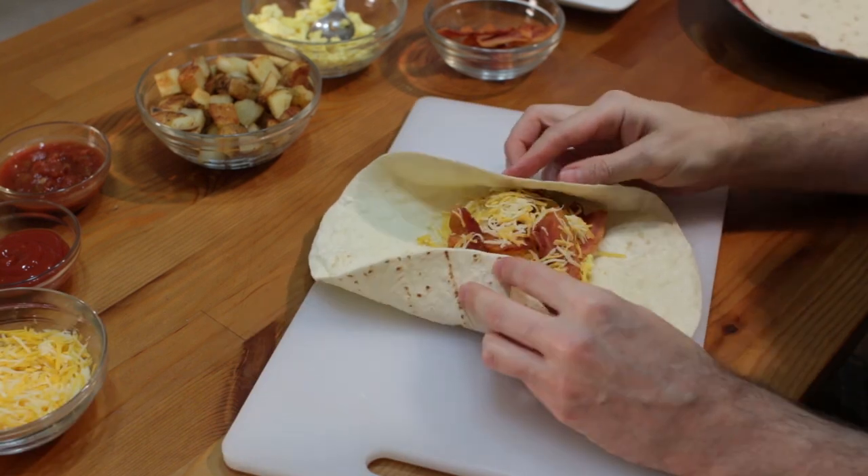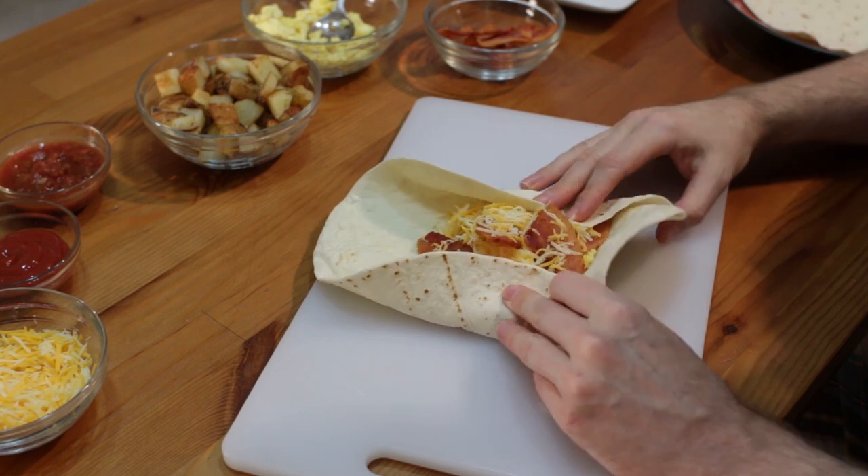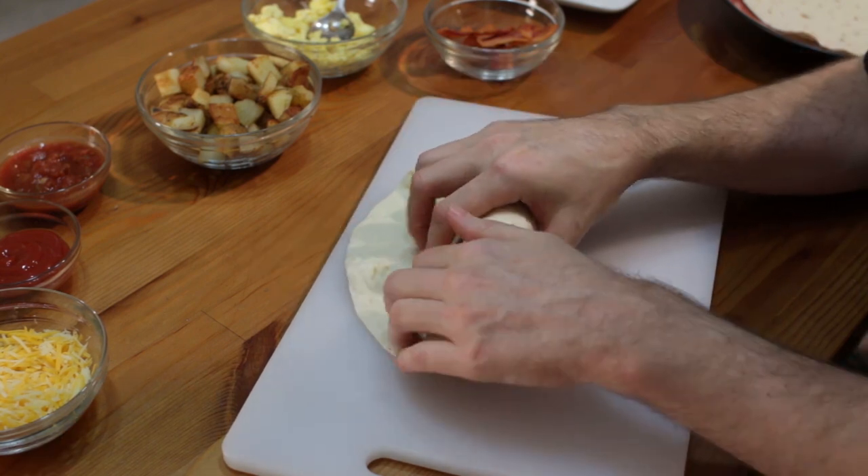Next, add a few tablespoons of shredded cheese. To roll it, take the sides of the tortilla and fold them in. Then take the bottom and fold it over, crimp with your fingers, and roll the rest of the way.